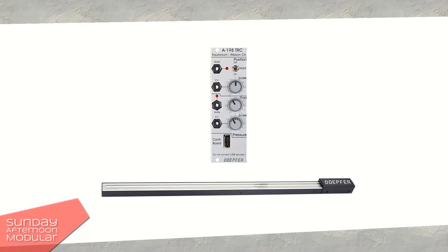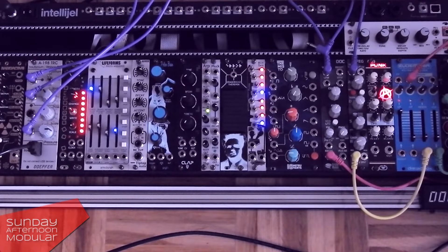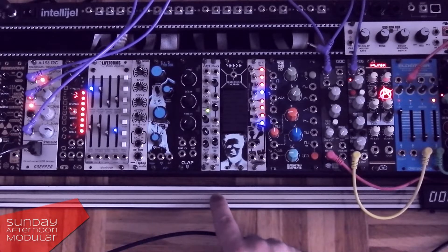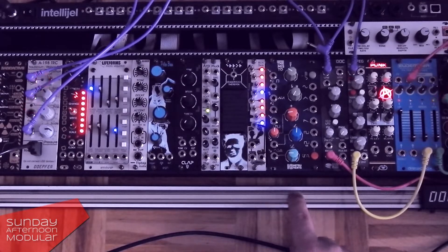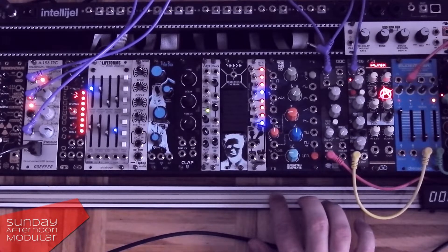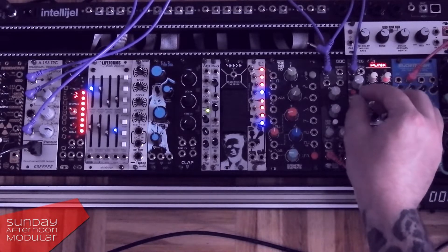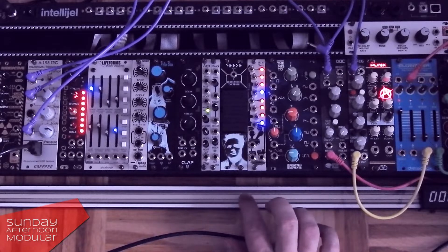I hadn't given it that much thought because I immediately liked that sound — I thought wow, that's a cool effect. So I tested it again, this time with a classic VCO-ADSR combination and not the Behringer Brains. If you patch it like this there won't be any jumping pitch sound.